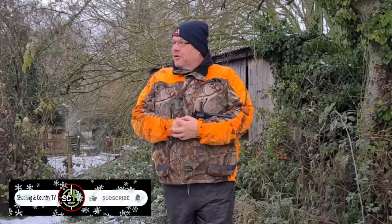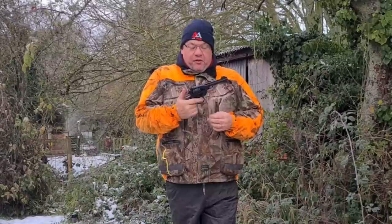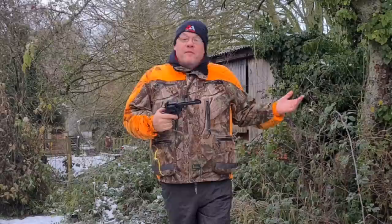Hi, Gary Chillingworth here for Airgunner Magazine Shooting and Country TV. Welcome to life at the Christmas range. It's a little bit cold here today, snow on the ground, and I was going to do something different today, but because of the weather we can't really get out down to Moulton District, so I thought we'd do something I've been planning all year but not got around to. We're going to have a look at the Webley Mark VI.